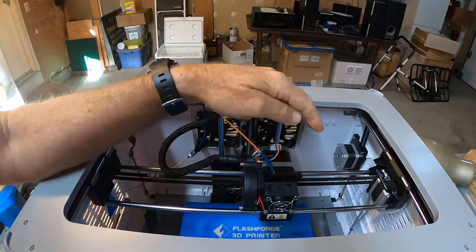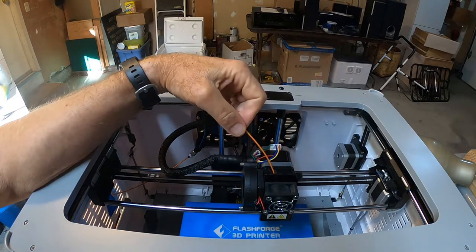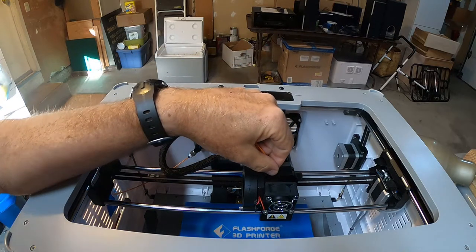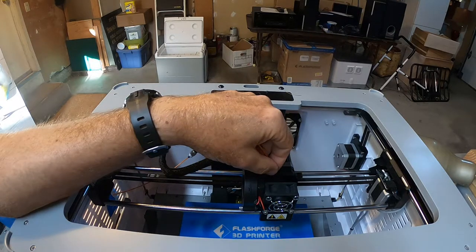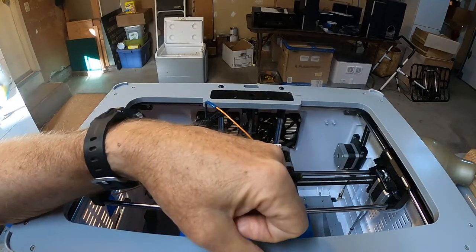I wanted to make a quick video of my end of the day shutdown procedure. This has been honed out after about a year and a half of printing daily, usually six days a week, maybe 10 to 14 hours a day.